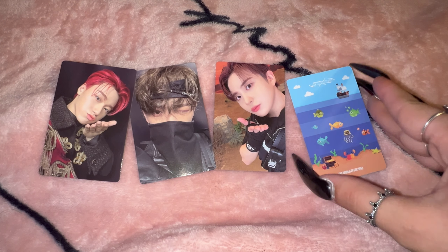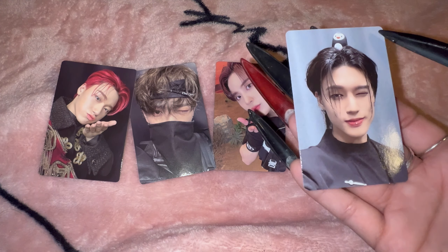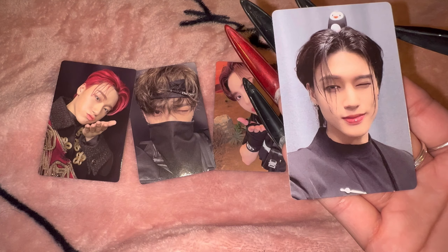And then lastly, this card is so cute, oh my goodness — Wooyoung! Look at him, there's a little penguin on top. I love this one so much.